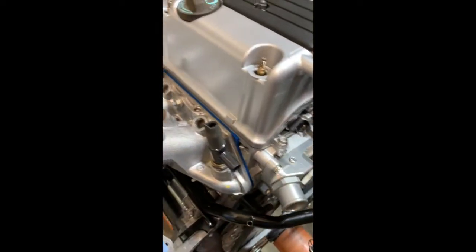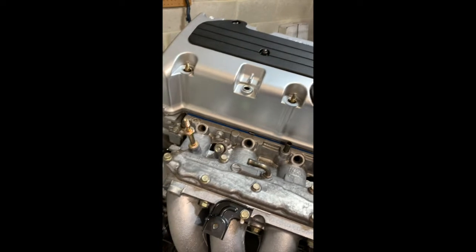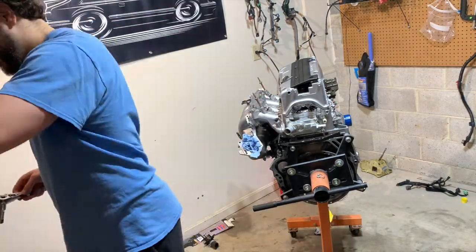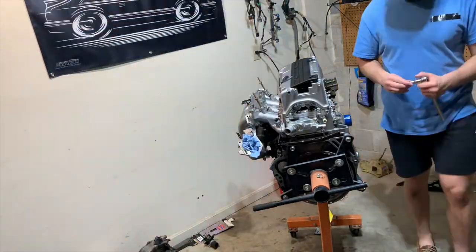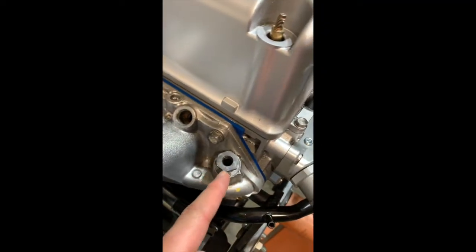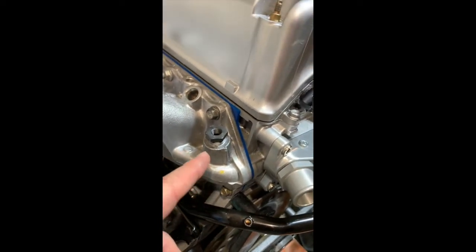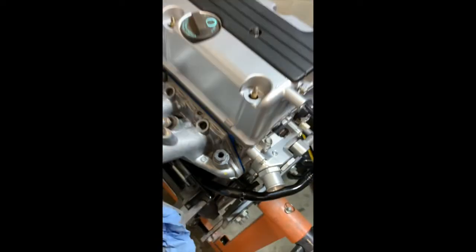I'll take this out and put the Hybrid Racing coolant sensor adapter in there, then maybe lay the fuel rail on just to see how it looks — we've got a K-tuned fuel rail and I'm sure it's going to look awesome. Got the cooling sensor adapter in there. A bit annoyed it's sticking up and not sitting flush, but it'll probably be fine in the car looking down on it.